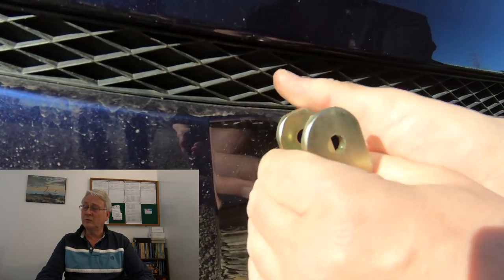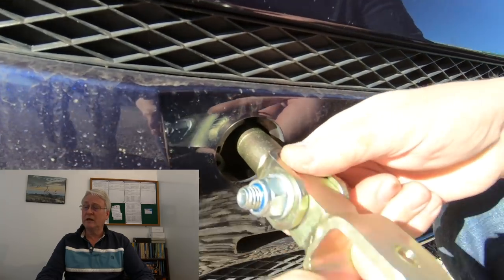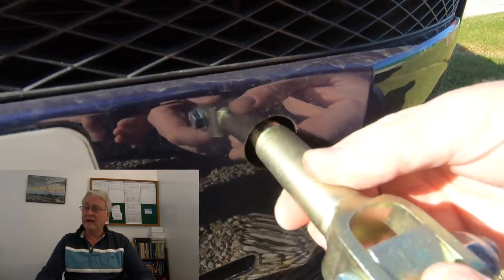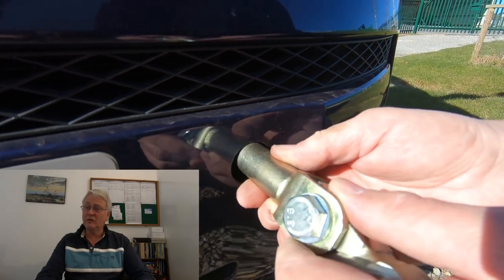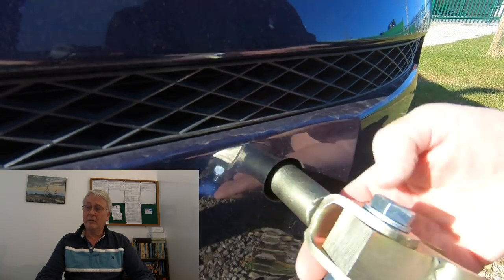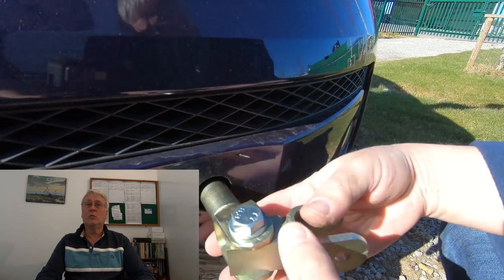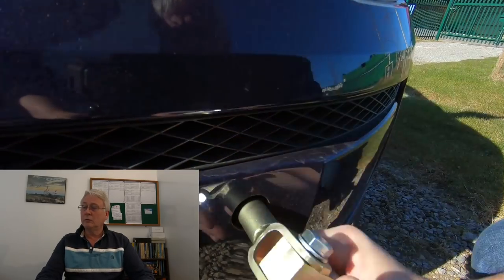You turn them until it stops and then you back it off half a turn, so it's free to move in any direction. You do the same on the other side. That side has actually had another towing eye fitted — SmartToe modify the crash bar on the car to have another towing eye. So you've actually got two towing eyes. If it's safe to recover it on one towing eye, it's definitely safe to recover it — or pull it in this case — using two eyes.